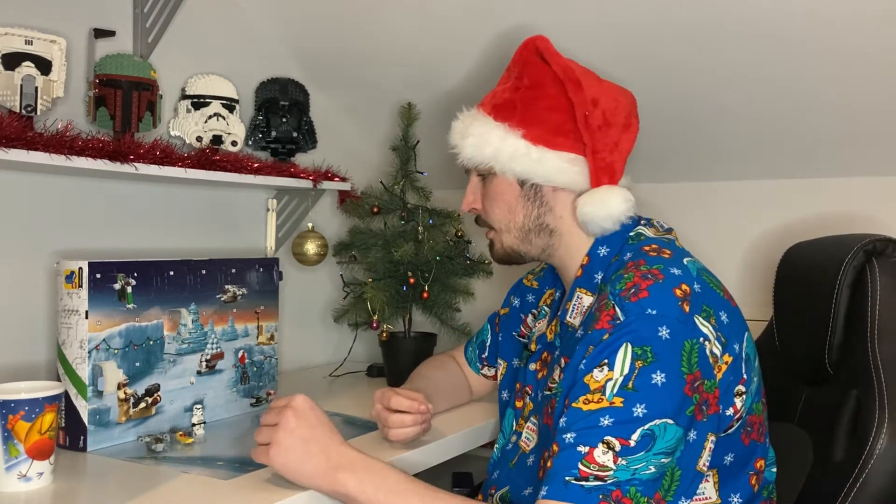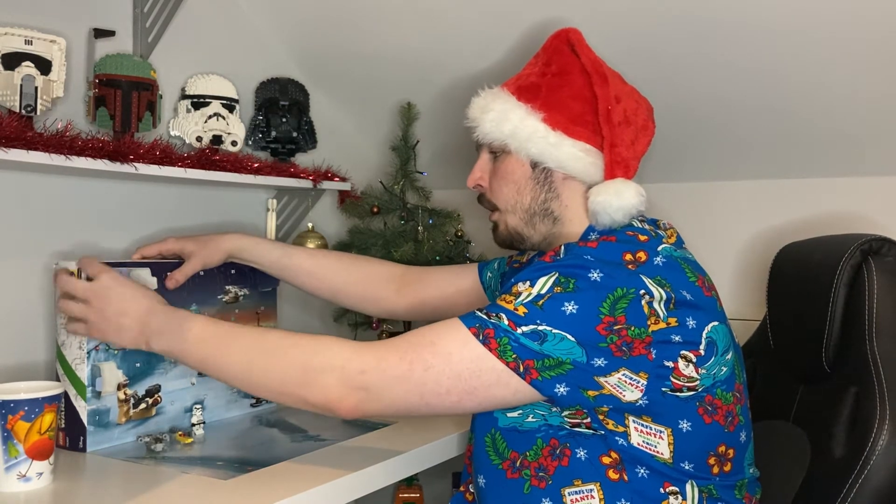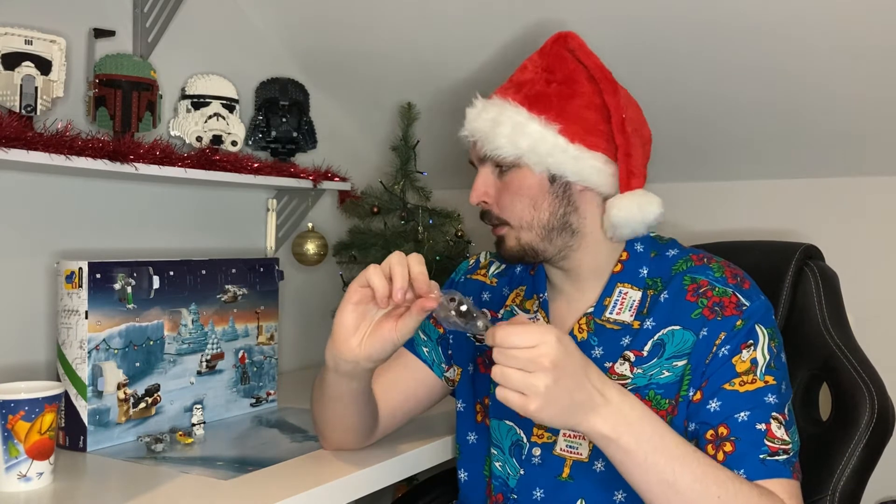Anyway guys, let's jump in to Day 4. Where is he? Where's Day 4? Oh, he's up here. Let's go — open us up and what do we get? Oh shit, we get a mini build here of a little e-web blaster. That's pretty cool actually.